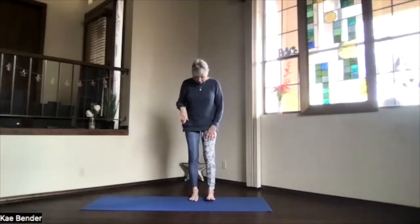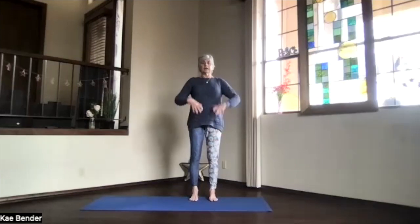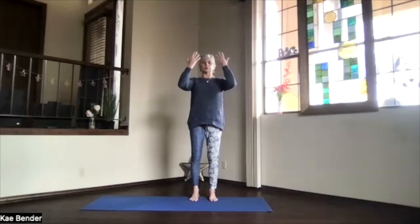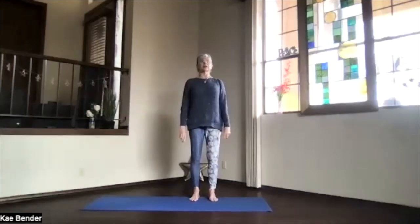Let's come into our standing position, mountain pose. Think evenly into your feet, up through the crown. Get your core supporting your spine, so pull those ribs back and up, shoulders down. Just take a moment, inhaling energy and awareness, exhaling stress and tension.